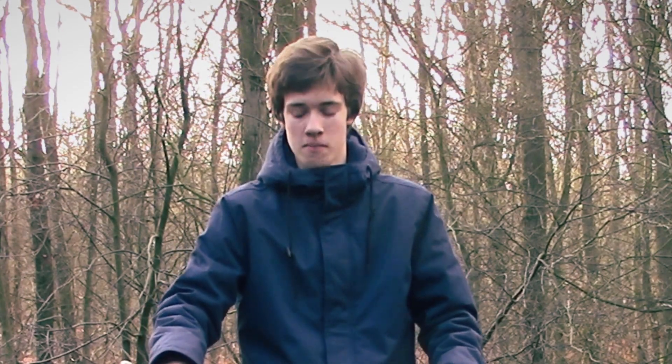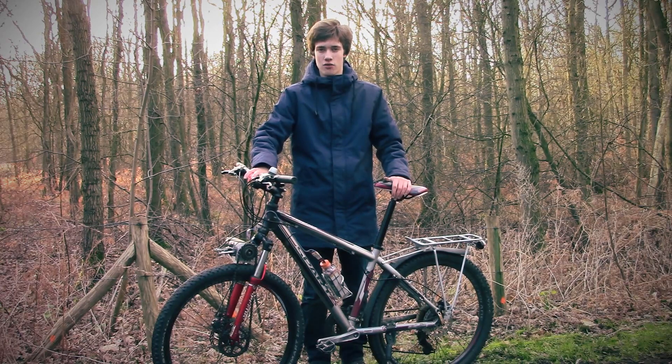Today's episode of IKEA TV starts out here in the woods, and there's a very good reason for that. I'm here to test out my latest contraption, the DIY electric bicycle.